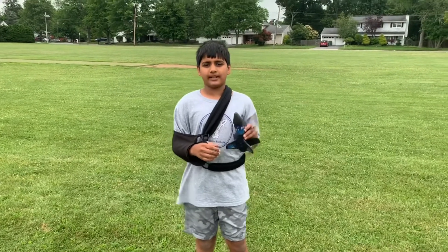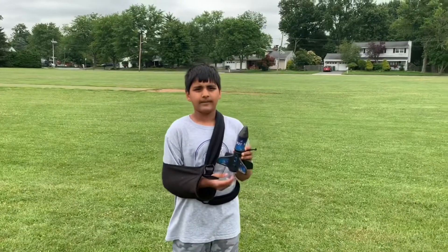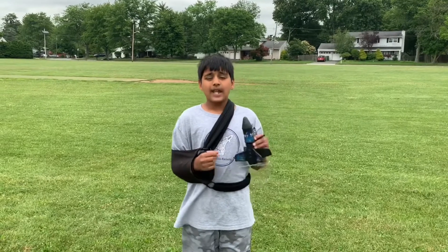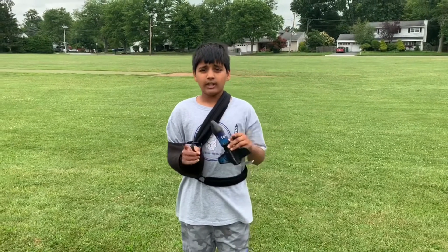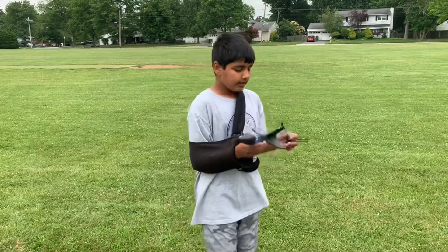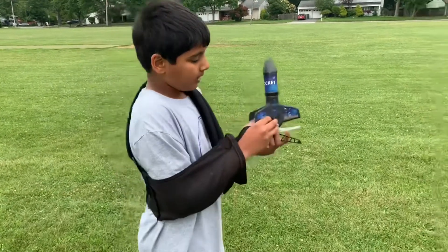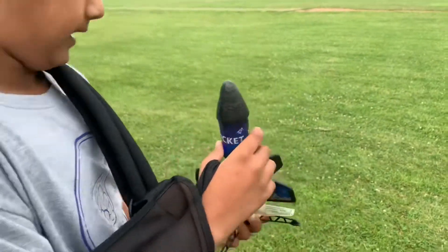Hey guys, welcome back to my channel. Last video was the unboxing of this rocket, so now we will launch it. If you have not watched the last video, I recommend watching that first — I'll leave a link in the description. When launching your rocket, you turn the power button on, just slide it down and it should light up like that.